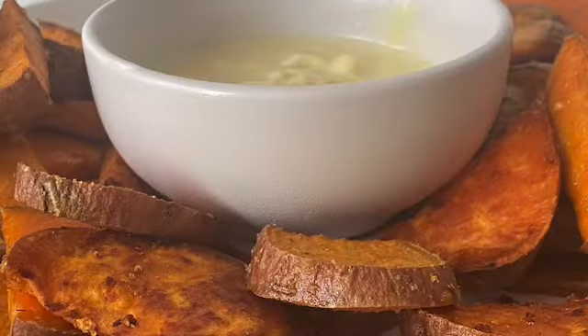Hey guys, how's it going? Thanks for stopping by. So for today we're going to be making some sweet potatoes — I had the biggest craving for them today, so I thought, you know what, I'm gonna make a video.